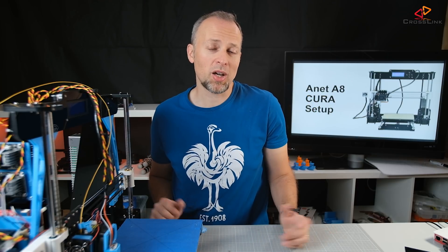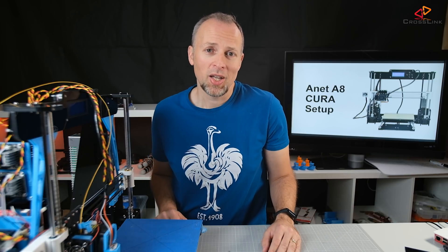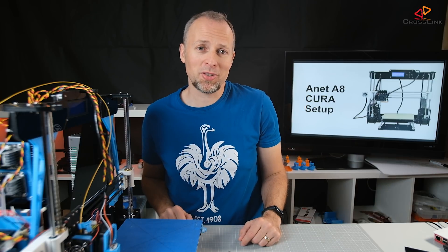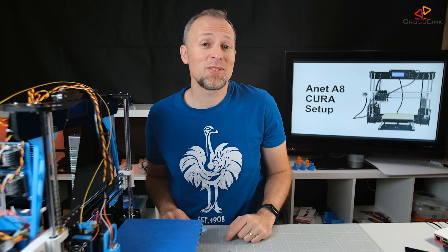That's all I have to say about how to use Cura with the Anet A8 as a very first setup. I hope you were successful — if not, go to the comment section and ask me questions. I hope to see you next time on this channel for another video about 3D printing. In the meanwhile, have fun 3D printing — see you next time!